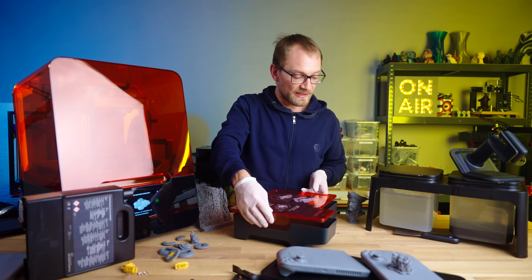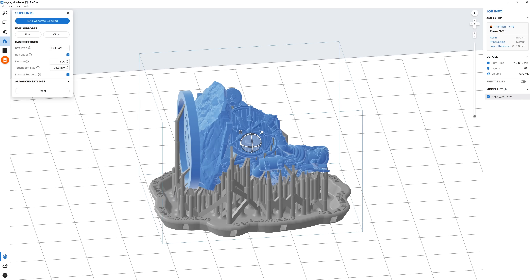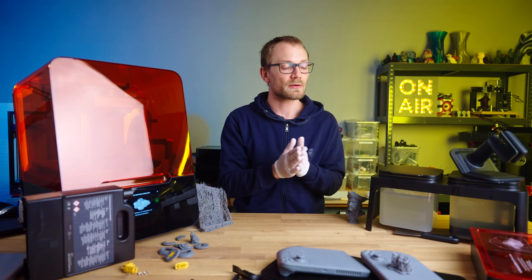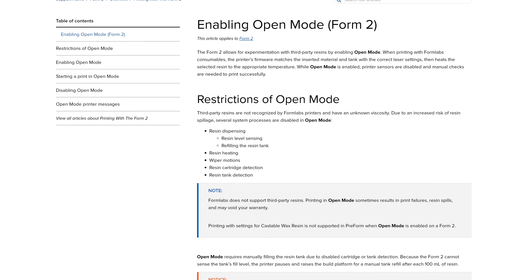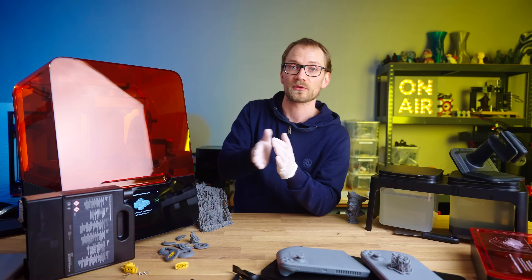Everything on the printer is chipped and DRM'd — the resin, the vat, and the print files — so it is a very closed-off ecosystem. The previous Form 2 at least still allowed you to enable open mode, so you could use and experiment with your own resins. That is now gone on the Form 3 generation as well, so you can really only use it with Formlabs resins.